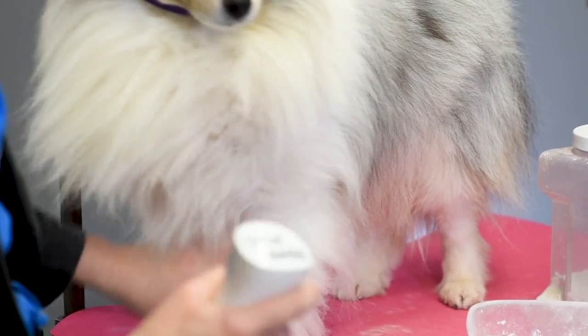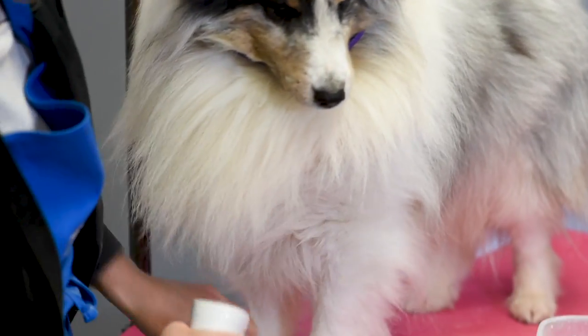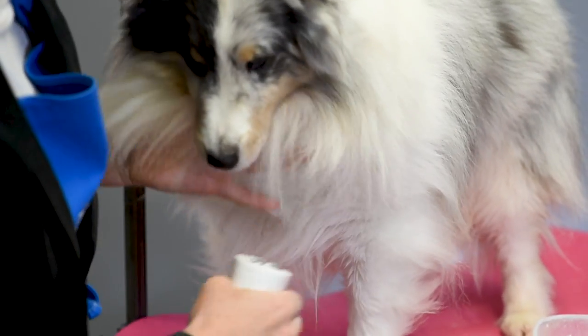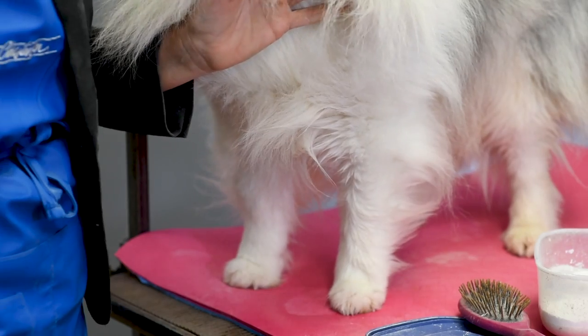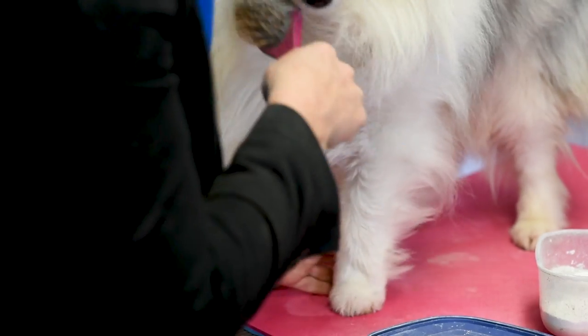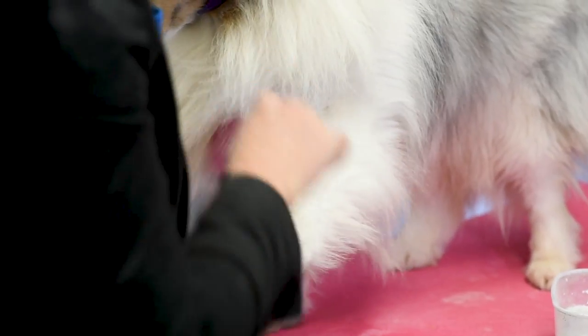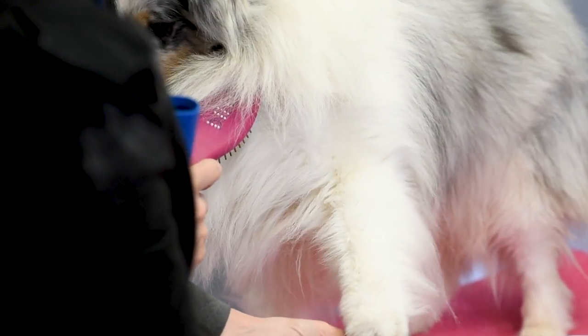The method is always the same. On my clean dog, I'm just going to take the self-rinse and apply it to add a little bit of moisture into the dog's hair. You just get the leg damp, and then once the leg is damp, you can take your brush and just separate all the hair so there's a place for the chalk to get into that hair on the leg.